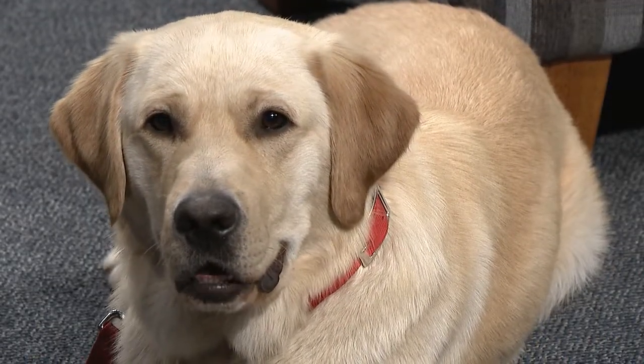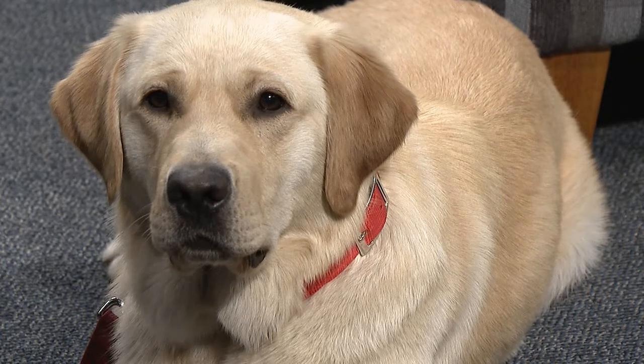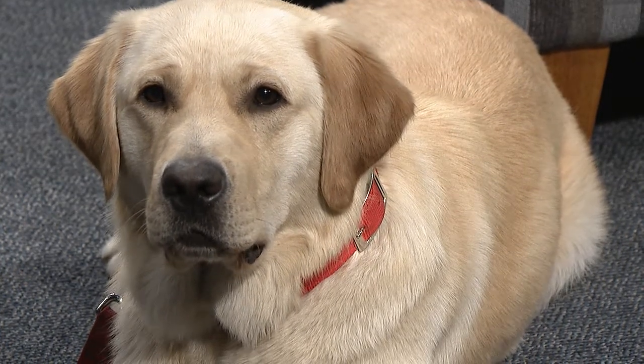I want to thank you for being here today. Thank you for having us. It's been a pleasure, and especially thank you for bringing Sonny — one of the best members of our community. Could we make him number one in the fire department? I'd be willing to tell the chief that.